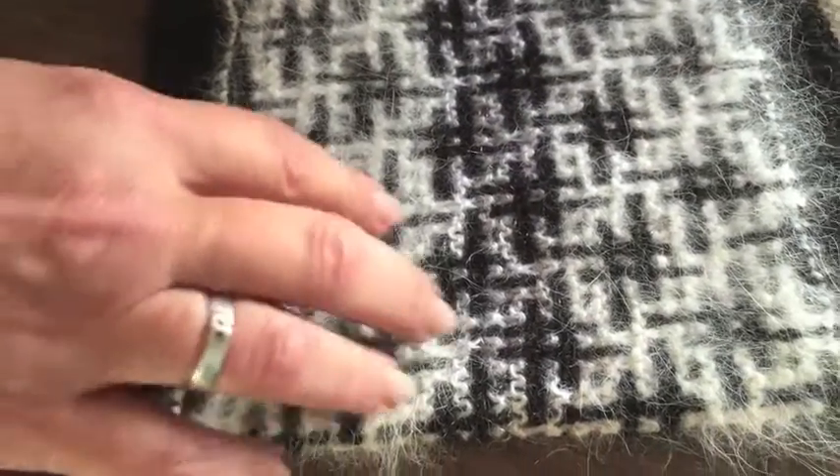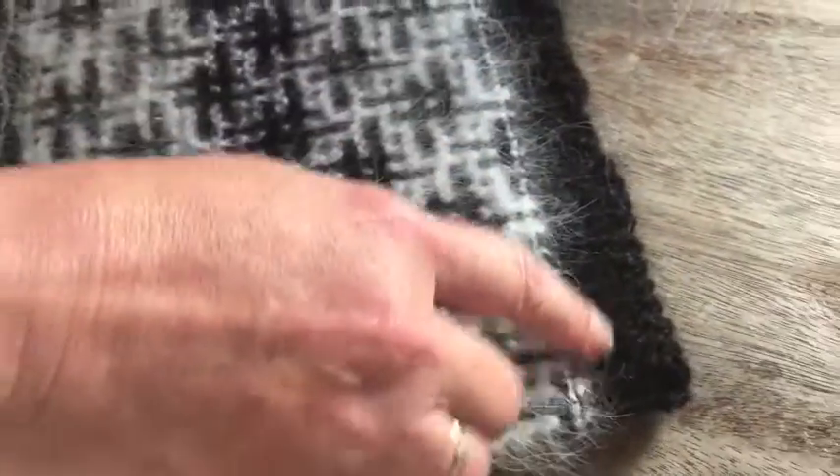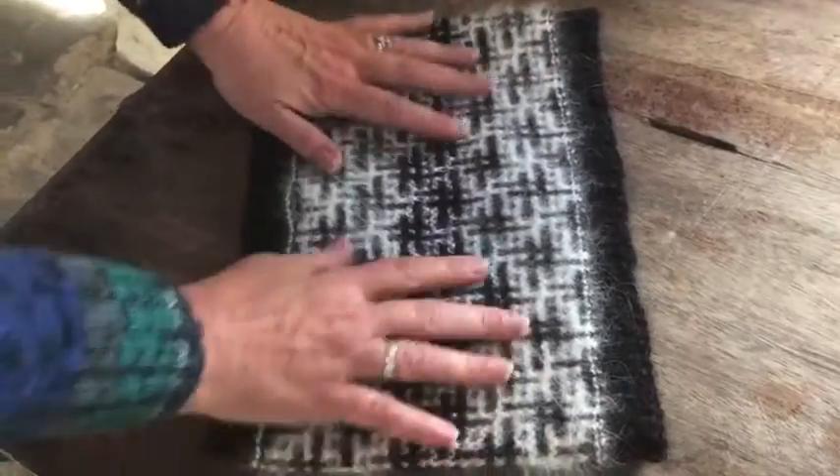stitch crosshatch pattern, ending with another inch of alpaca. It's made in the round so you can put it around your neck. It should be very cozy.